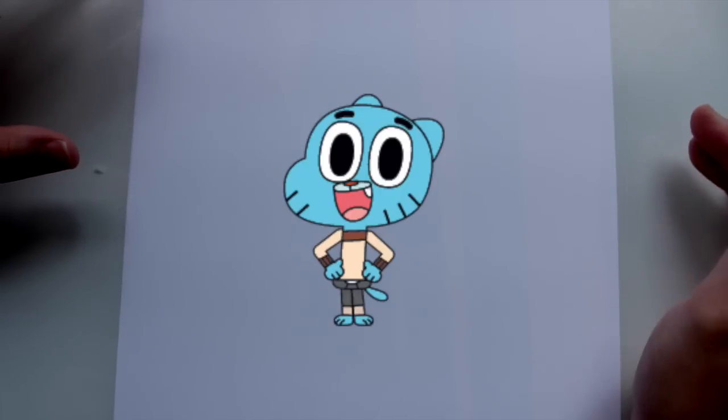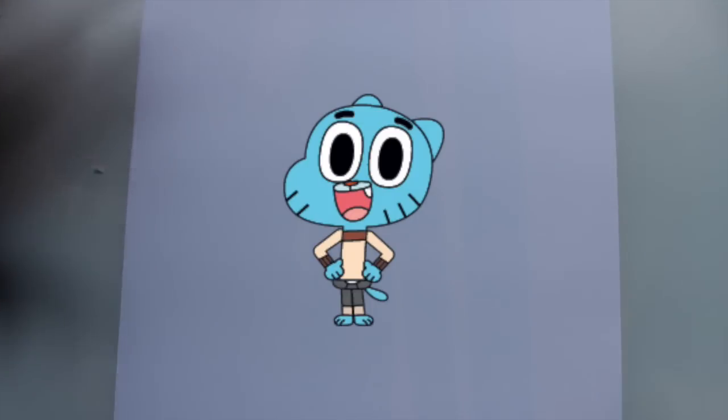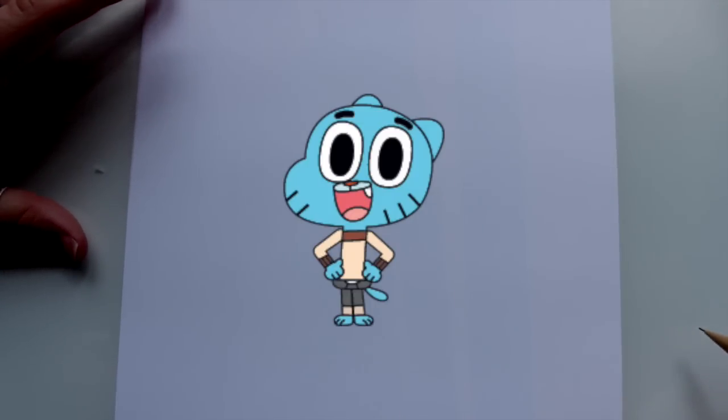Hello friends! What's up? It's me Percy! So today I have been getting huge requests for this character. I have no idea who he is but y'all kept commenting on my videos: please draw Gumball from the Amazing World of Gumball, which I researched — more like typed it into Google — and I saw it's a Cartoon Network show. So of course I'm going to teach you how to draw this cute little blue furry cat.